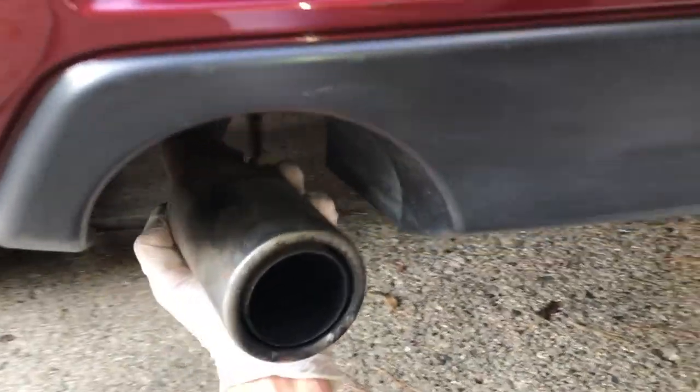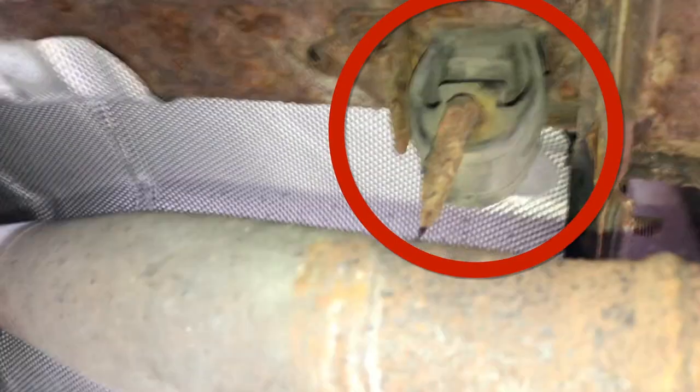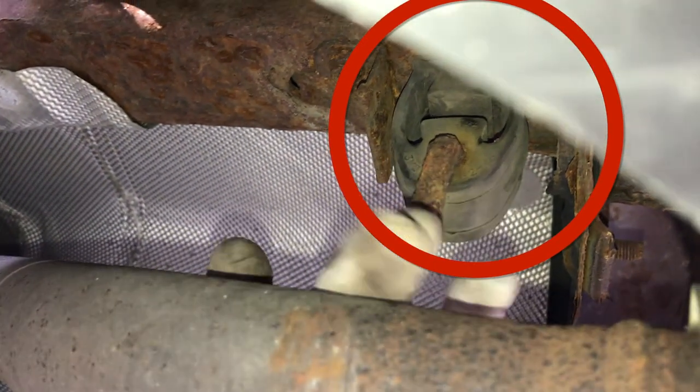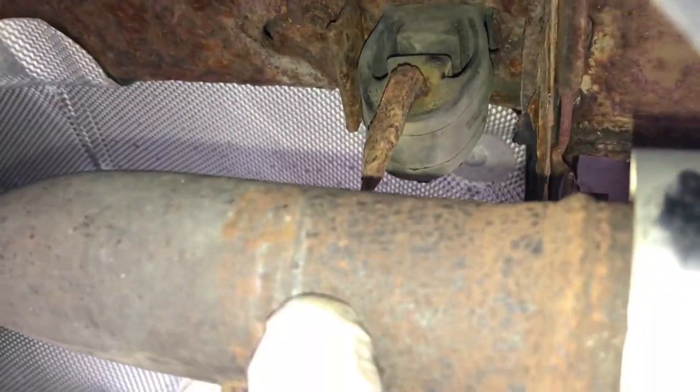The exhaust insulator is like some kind of rubber ring that holds the exhaust pipe up. You can see there is a rubber piece up there, but as you can see in this case, the rubber ring insulator is actually not broken.